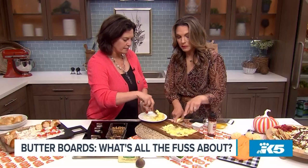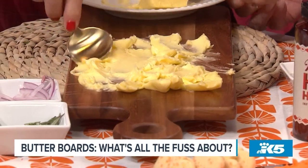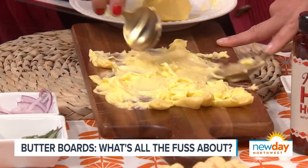If you have a board that you're worried about, just put parchment paper down. Or you could probably use a marble board — marble or slate would work really well too. So you're just actually putting down butter. I use the Kerrygold as mentioned, but there are lots of really great sweet cream butters.